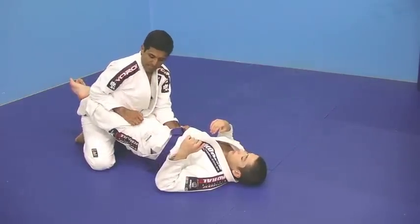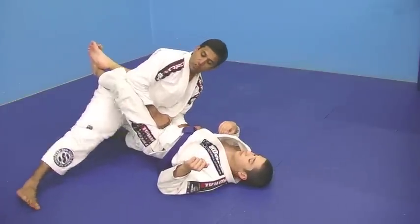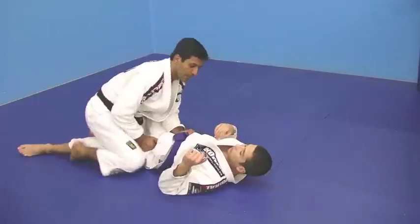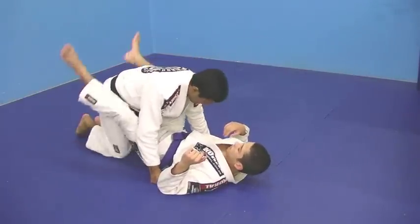Now, you frame his knee and stretch the leg, look into that leg that you stretched out. One, two — and I open the guard. Now I stop passing.